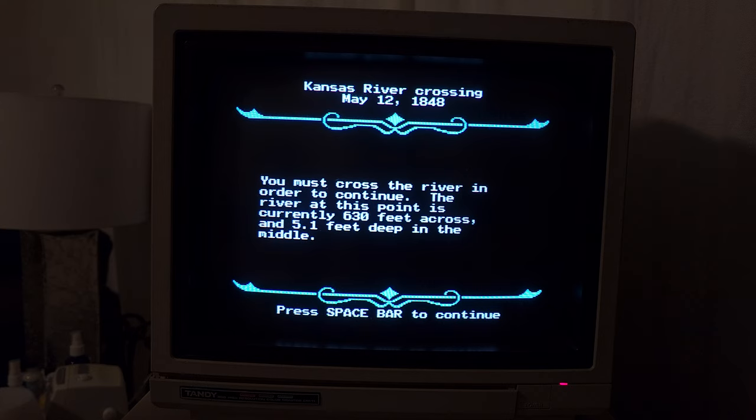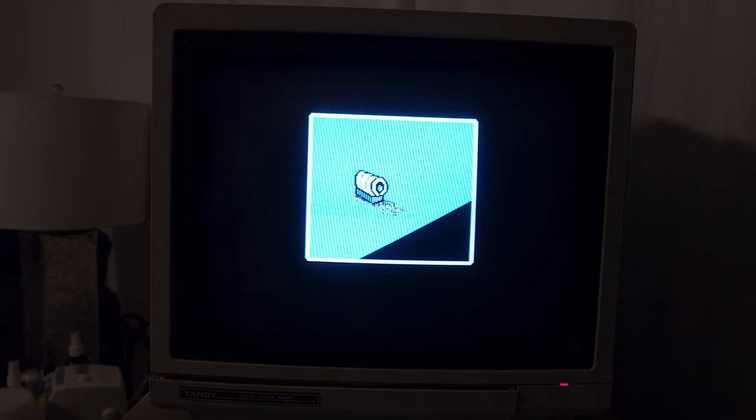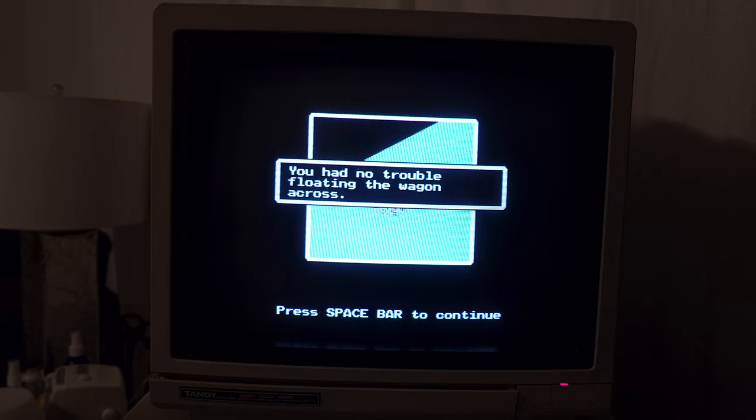You must cross the river in order to continue. The river at this point is 630 feet across and 5.1 feet deep in the middle. You may attempt to ford the river, caulk the wagon and float it across, take a ferry across, wait to see if conditions improve, or get more information. Well, 5.1 feet — that's pretty deep. Me at 5'8", I'm going to be only 7 inches out of the water. Taking a ferry would probably be money that we don't have. So let's caulk the wagon. Fingers crossed. You had no trouble floating the wagon across! Yay! And all this is random, of course.